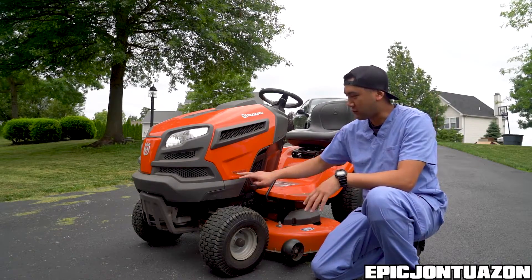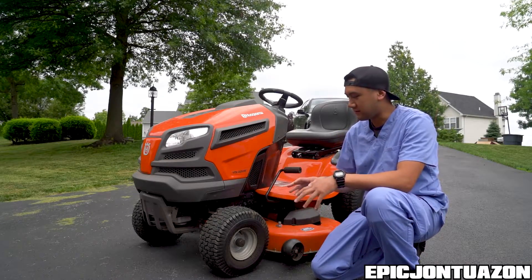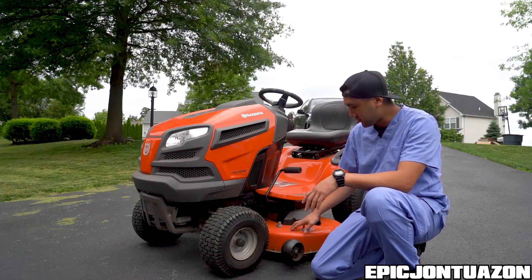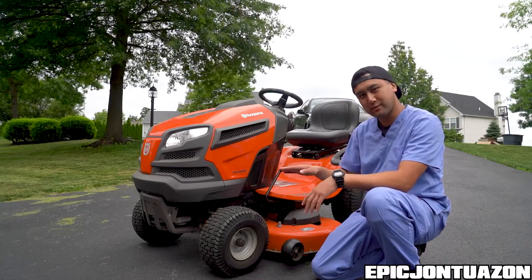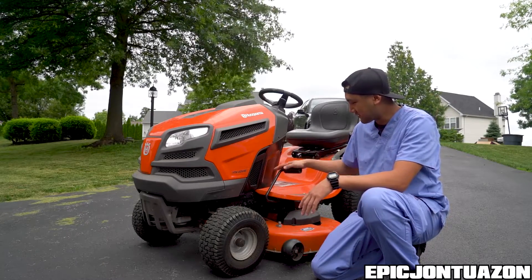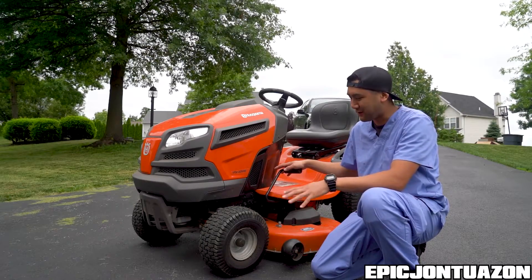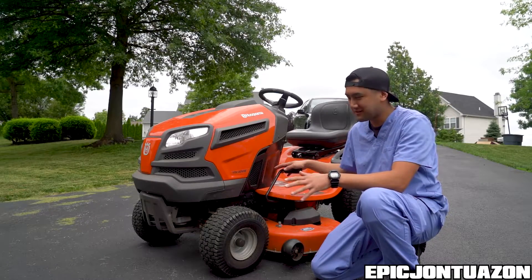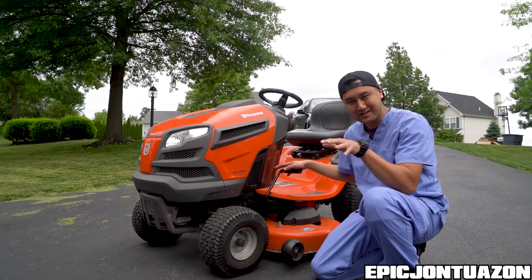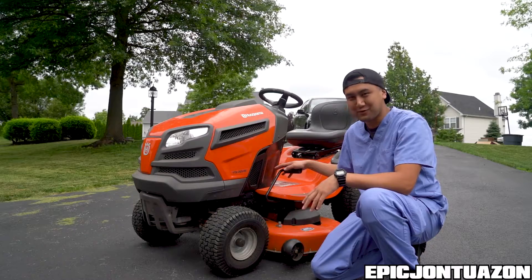The model I got is the YTH22V46. Some of the specs I've read online: it's got 22 horsepower, a 42-inch deck which is adjustable by six positions. It's got cruise control and cup holders. I've never had a lawnmower quite like this. It should definitely help around the house, especially for clearing trees, debris, moving a flower bed, or something like that.